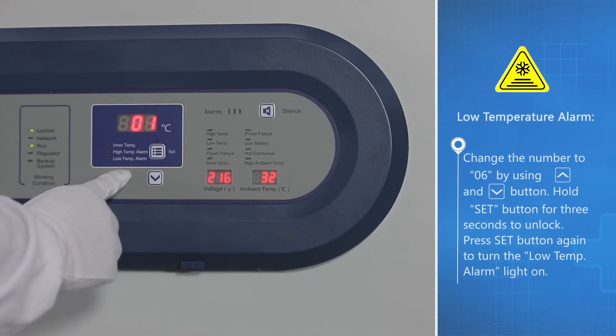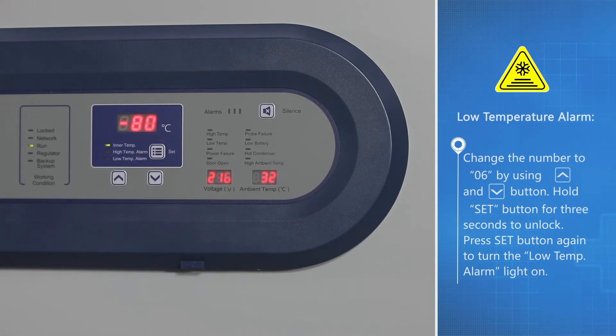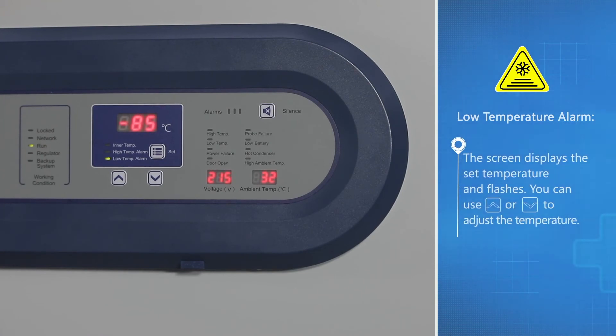Low-temperature alarm: change the number 206 by using the up button and down button. Hold the set button for three seconds to unlock. Press the set button again to turn the low temp alarm light on; the screen displays the set temperature and flashes.